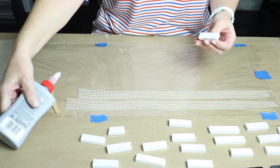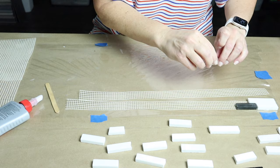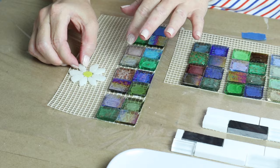The adhesive I'm using is well bond, which is what I prefer when tiling on mesh — it dries clear. You can also use thin set. I'm basically gluing the tile onto the mesh, not overdoing it with the glue, just making sure it is attached. I'll lightly butter the back of each piece and stick it to the mesh. You're basically tacking your tile pieces onto the mesh to make it easier to share, transport, or make your tiling process go quicker and smoother.